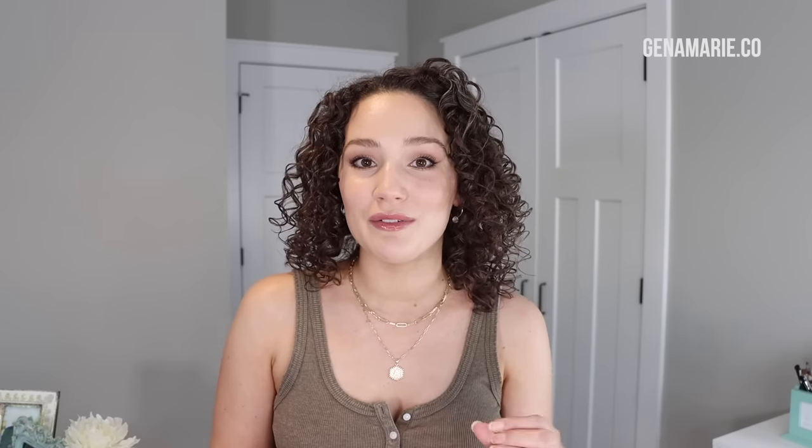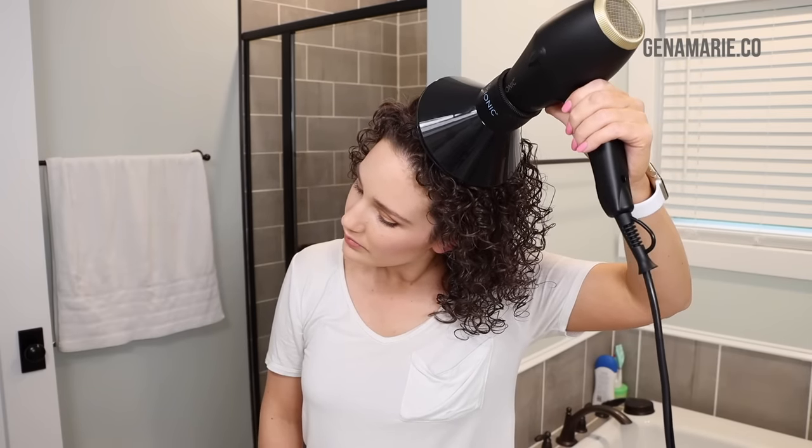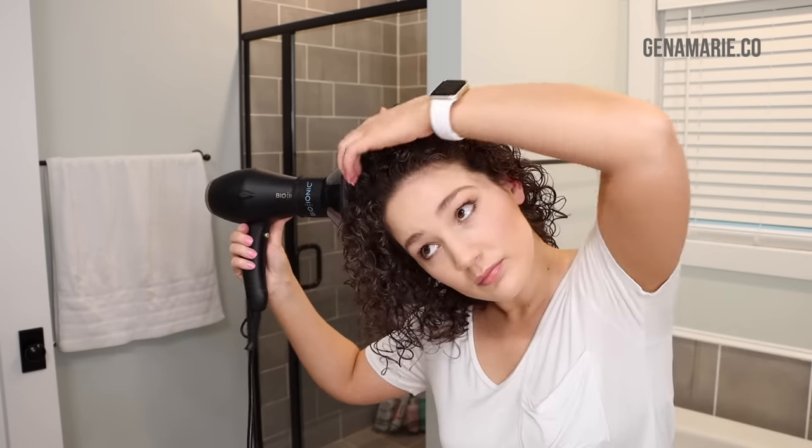The next bonus tip: use the diffuser prongs to really lift the roots. Neglecting the roots when diffusing can lead to that flattened triangle shape. Place the prongs right at the root, lift up, and hold — this sets the roots into place. I find I get better results when my hair is just damp versus soaking wet for this step. Doing it towards the end of the routine has really helped.